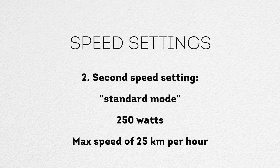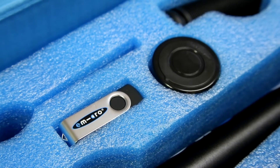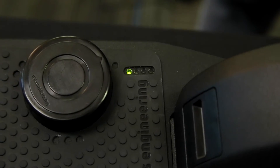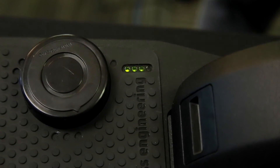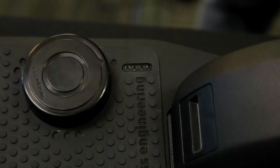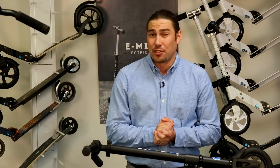The second speed setting, known as Standard mode, uses 250 watts but features a maximum speed of 25 km per hour. The third speed setting, known as Sport mode, uses 500 watts and features a maximum speed of 25 km per hour. To change the speed setting, use the included magnet. The default Eco mode will light up one indicator light, Standard mode will display two indicator lights, and Sport mode will display all three indicator lights. After changing the speed setting, make sure to practice with your scooter on the new setting before venturing out.